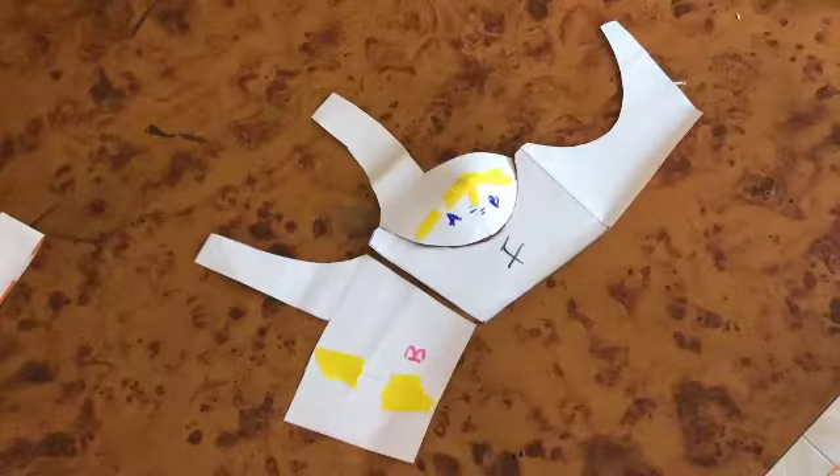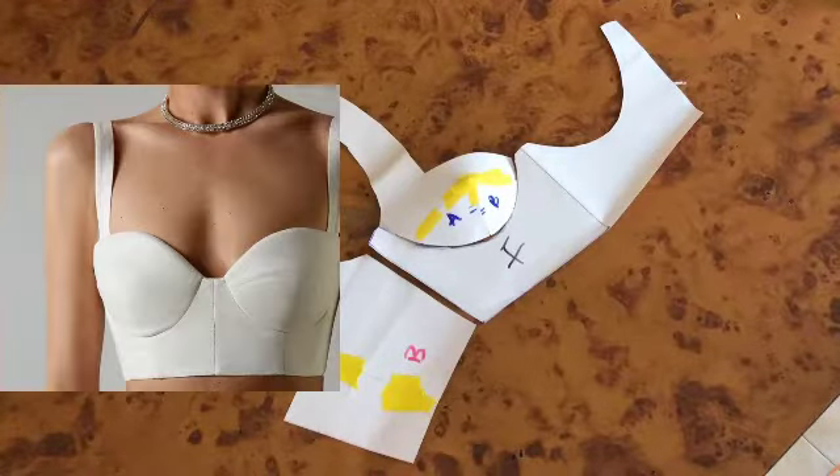Hey guys, welcome back to my channel. Today we are going to be turning our basic bodice into a cupped bustier, so if you want to learn this, stay tuned.